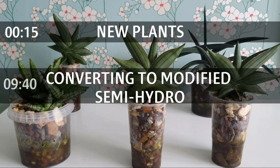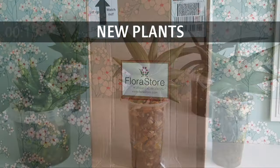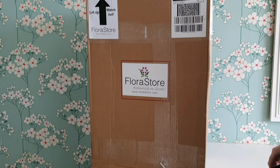Hi everyone, it's Annabelle and welcome back to my channel. In today's video we're going to be looking at some new Sansevierias, converting them to semi-hydro, and then a one-month update.